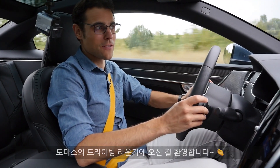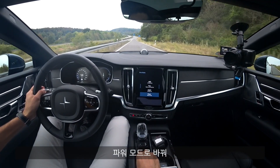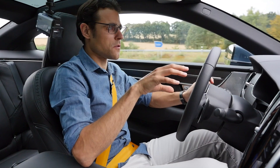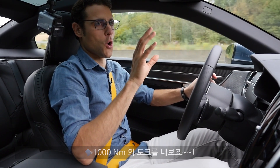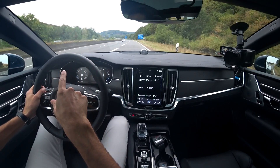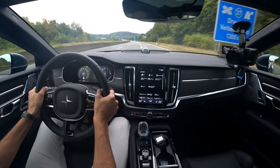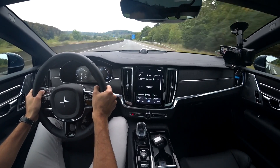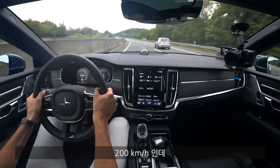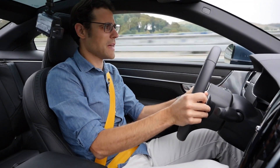Welcome to Thomas's driving launch. Today, the active driving launch with the Polestar 1 — we switch directly to power mode where the combustion engine and all the electric motors deliver 1,000 newton meters of torque. We do a flying start from 30 km/h. And that's 200 km/h — 125 mph. Holy moly. That was quite impressive, really cool.